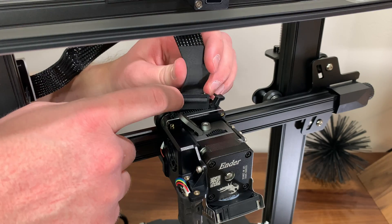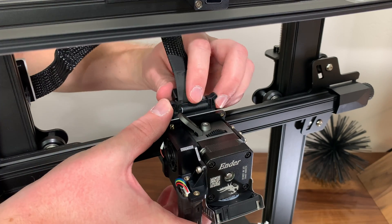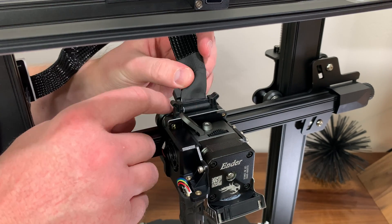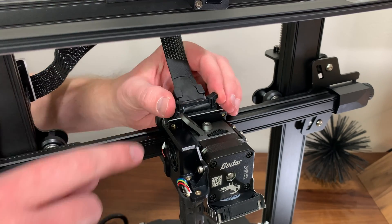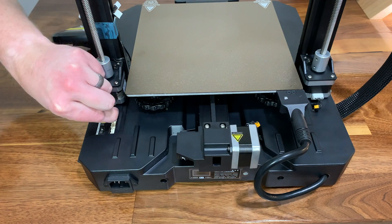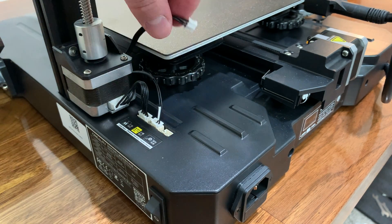Then plug the end of the flat bundle into the back of the printer nozzle assembly — simply push it down into place and the two finger clips will lock it in. Next, plug in a few wires on the back side of the printer, which is pretty straightforward.